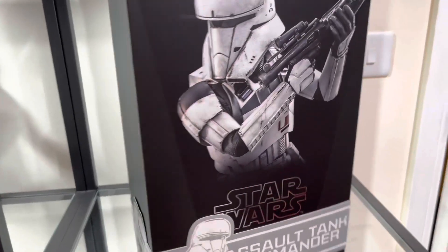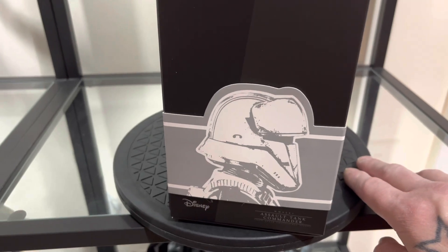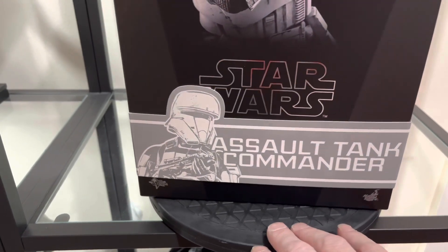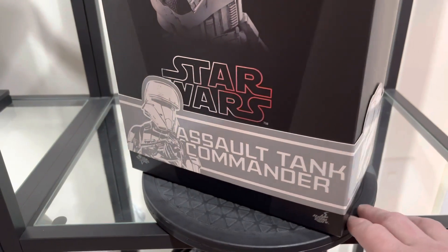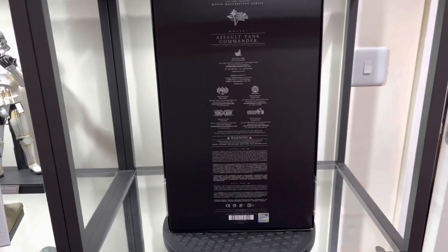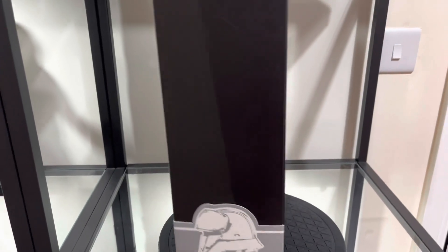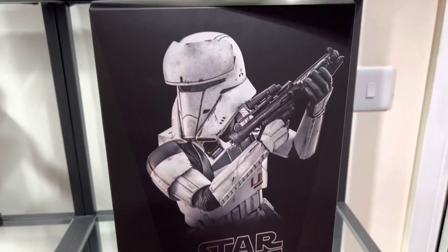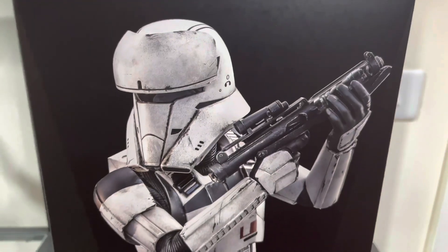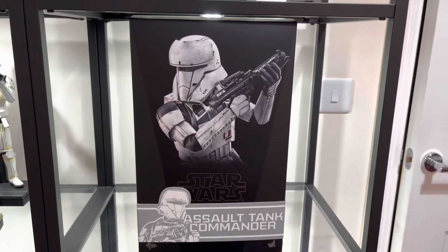Let's take a look at the box. We've got the usual band around the side — this is the Rogue One style of band with a drawing, a sketch of the actual figure itself, which continues around the bottom of the figure. On the back we have all the relevant information and warnings. The front of the actual box looks absolutely incredible — a really nice figure.